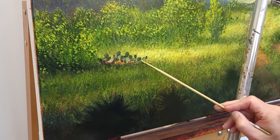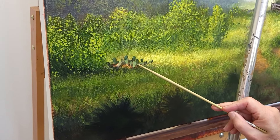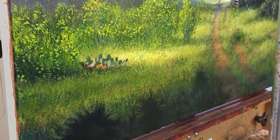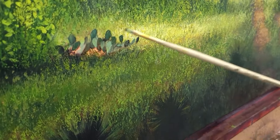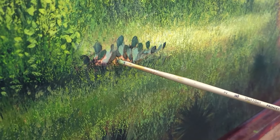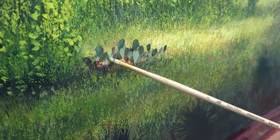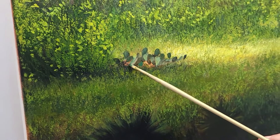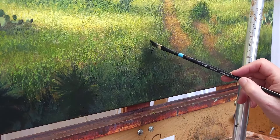Cactus are kind of fun to paint — they're very different depending on what part of the country you're in. In west Texas they have cactus that are purple, but these are just regular old prickly pear cactus that we have here in Texas. Depending on how close you are in your landscape, you might not see the detail you'd see in a foreground cactus — where you'd see the cactus needles, the pattern of the spines, and then of course actual needles.